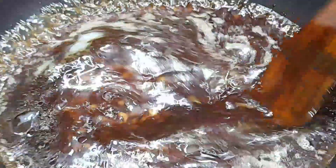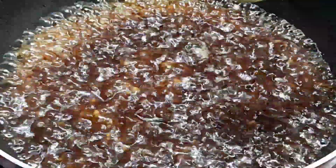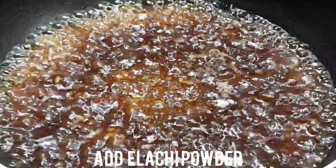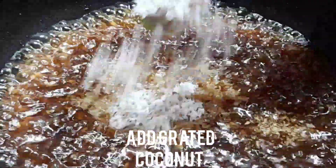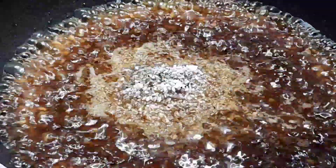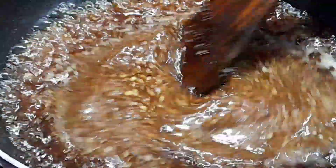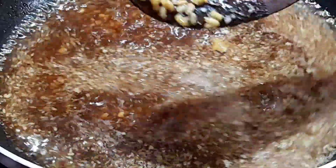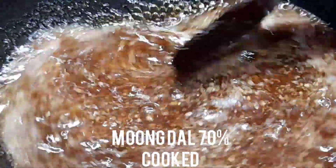Put a spoon in the pan. We have to mix the oil with 4 spoons. This is our favorite piece of oil to make it. It tastes like this — about 70% of the oil.